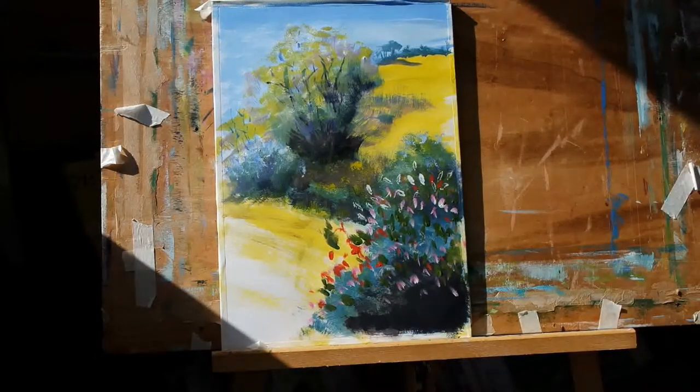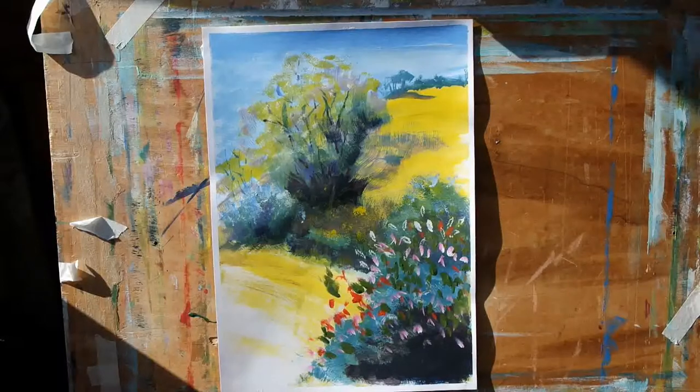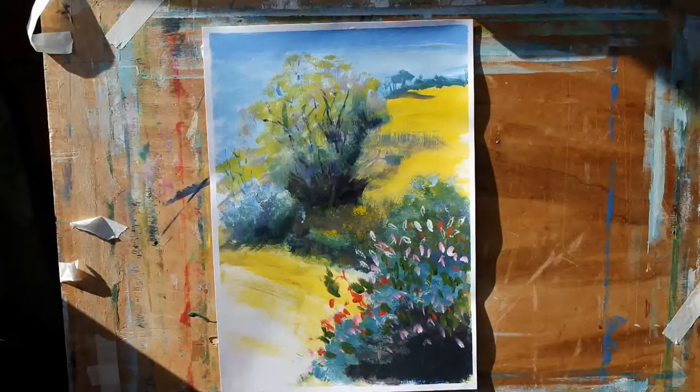And there we go. So for the purposes of this little quick sketch — this little painting — I think we'll call that one done. We've got a couple of minutes over the 10 minutes, but let me just show you a better view of the finished sketch. So there we go, there's a better look at the finished painting — or the finished sketch if you prefer — of the Devon country scene.